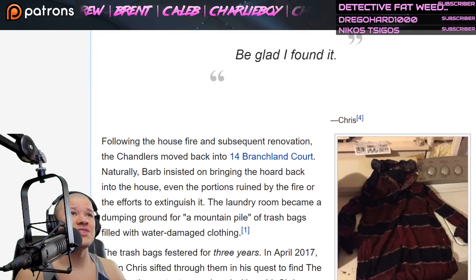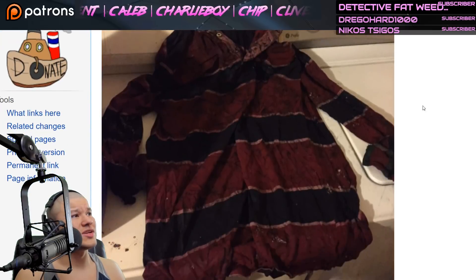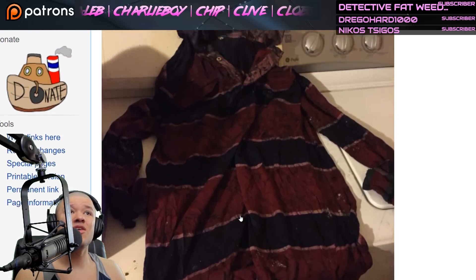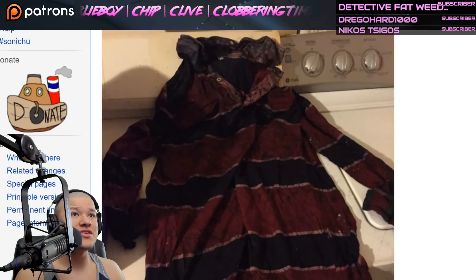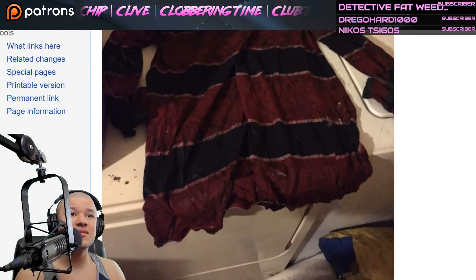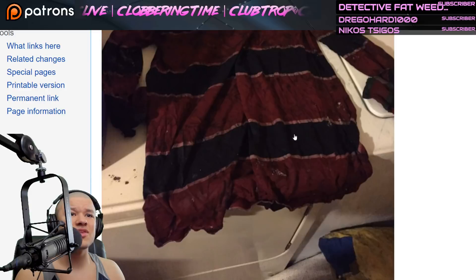Here's a picture of the shirt — the Classic, post-fire. The poor Classic, dude. Look at it. Maybe that is the same one Christine was wearing — maybe she just washed it. I think she might have just washed it. What do you guys think? Is that a new one Christine's wearing, or is it the same one?